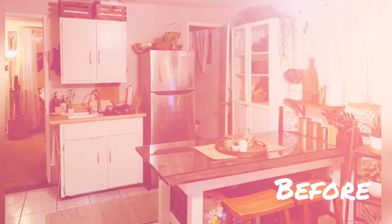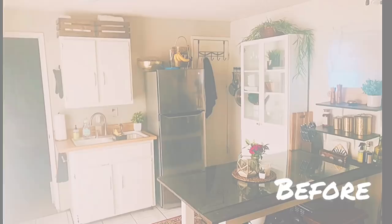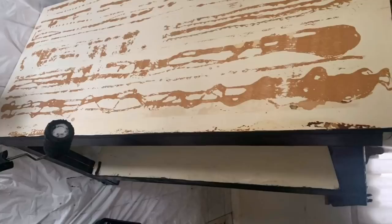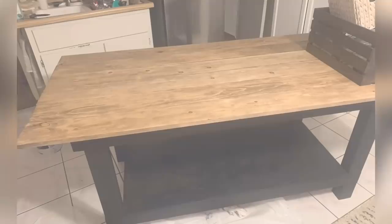Here are some before shots of the kitchen. The cabinets were white with stainless steel, and the table was white with a dark wood stain on top. This table was actually my first DIY, but I forgot to get footage of it, so here's a picture. I took it apart, painted the bottom black, sanded and stained the top of the table with a lighter wood color.